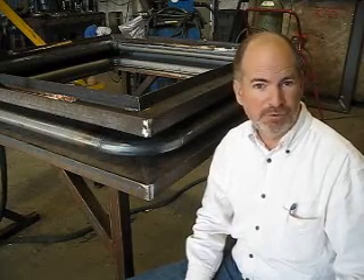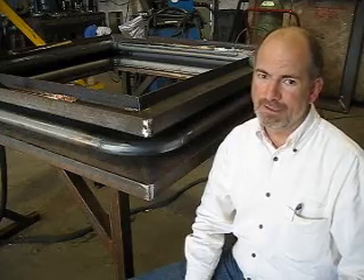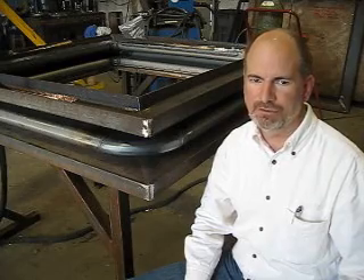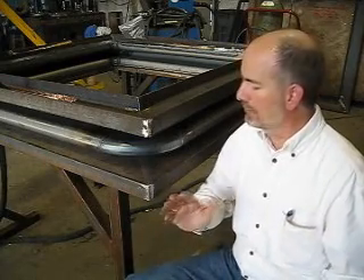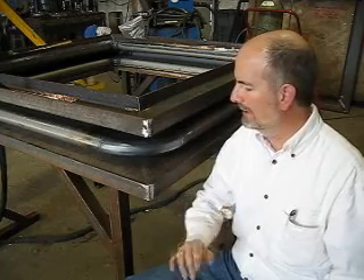Hi, I'm Greg Perkins with Oak Ridge Bellows. What you're looking at is a metal rectangular expansion joint — not just any metal rectangular expansion joint, but the king of metal rectangular expansion joints. It's got two features that really make this a superb expansion joint for metal rectangles.